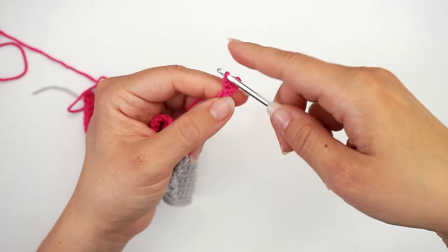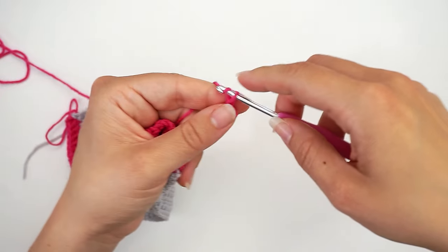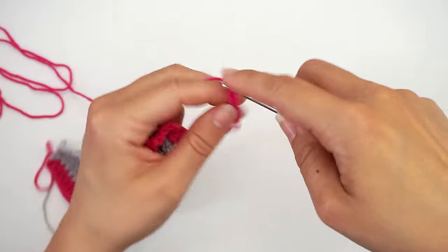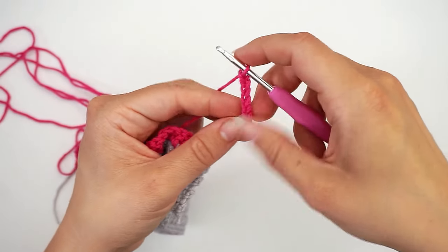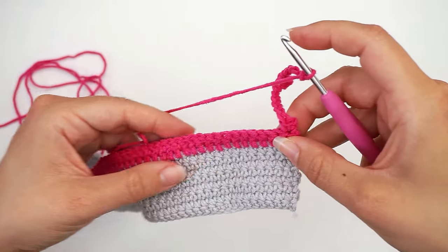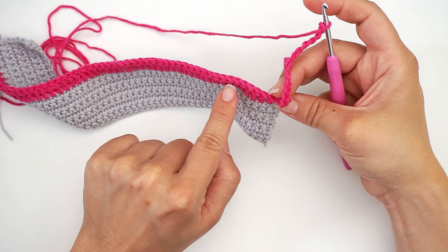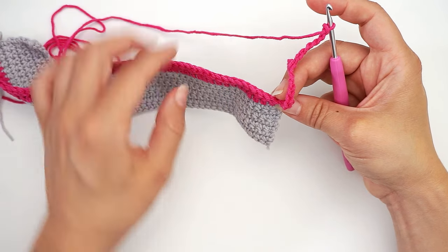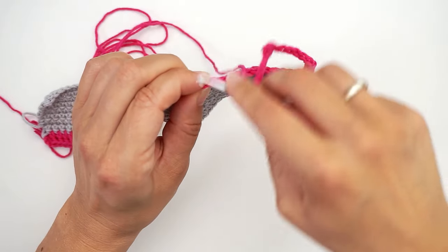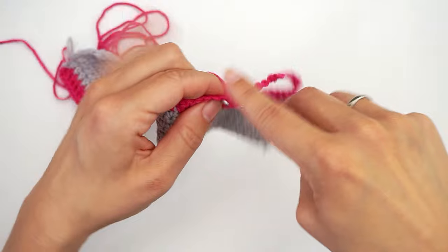Then chain seven. Skip ten double crochet and then work a single crochet in the next — that's the eleventh one. Insert the hook and single crochet.